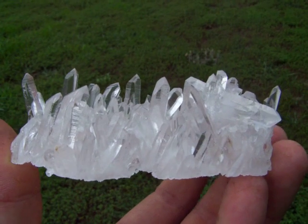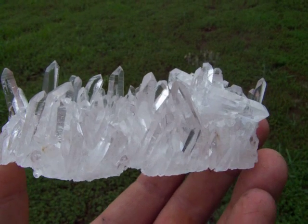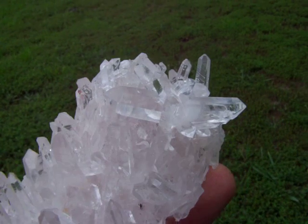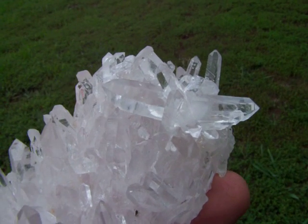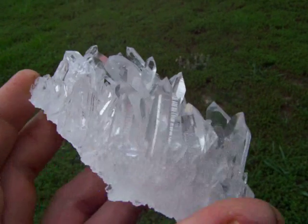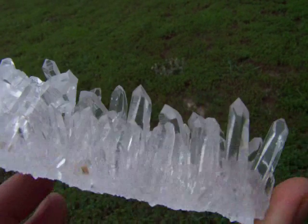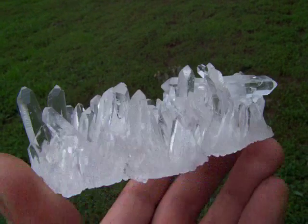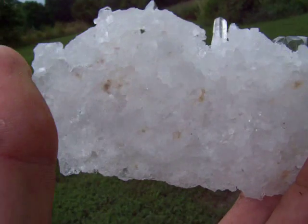Here's a spectacular Arxar Quartz Crystal Cluster with optical clear points and extremely high shine. It has a real nice long double point right there that's real clear. This is as good as it gets for quality, clarity, shine, and no base whatsoever as you can see.